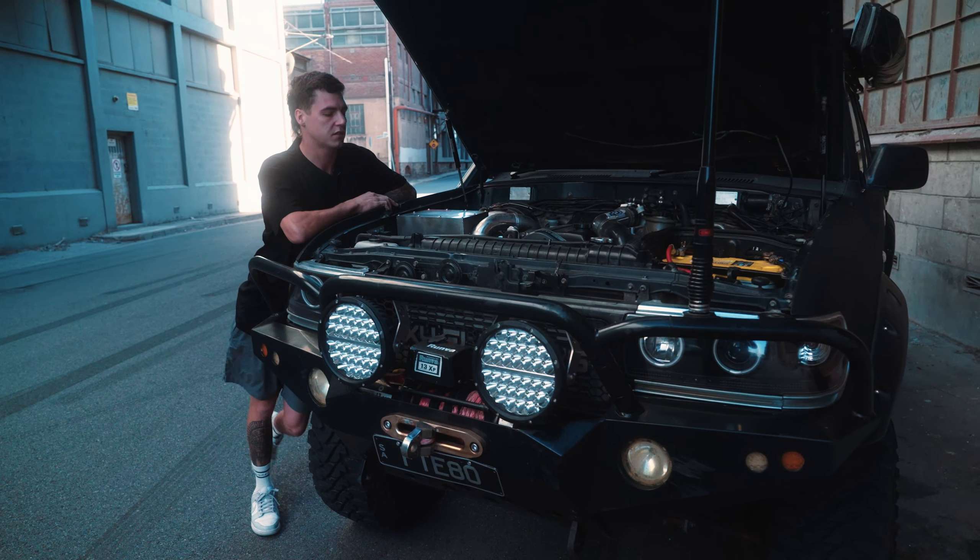There's some interior lighting up there, and all the switches control the lights around the inside of the car. From there all the wires run into the fridge and all the other accessories on the inside of the car.